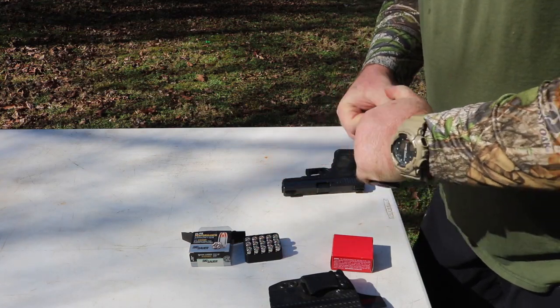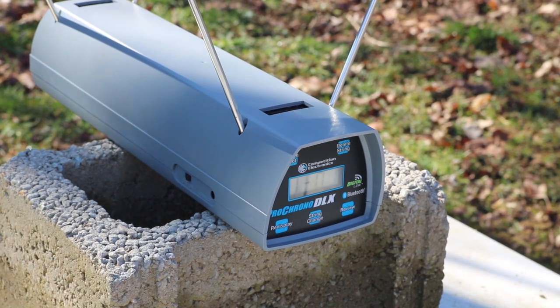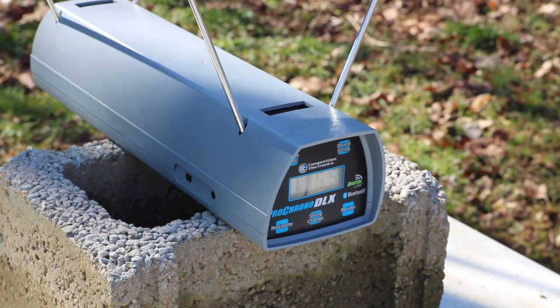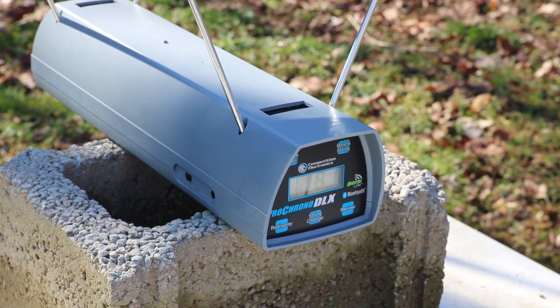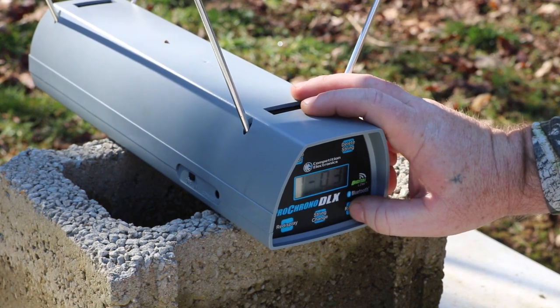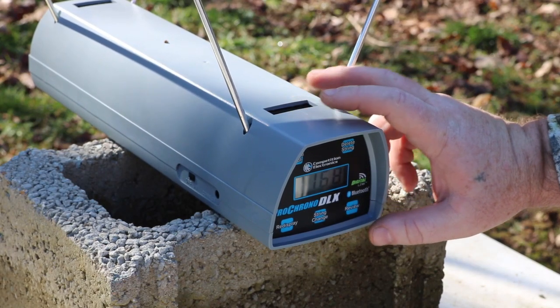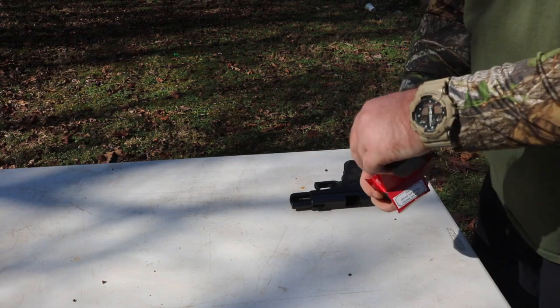Let me get y'all pointed to the chronograph here. Readings came in at 1194, 1155, 1165, and 1145. Let's see if we can get an average on that. The average is 1168 feet per second with the Sig V-Crown. Let's dig into the Freedom Seeds now.